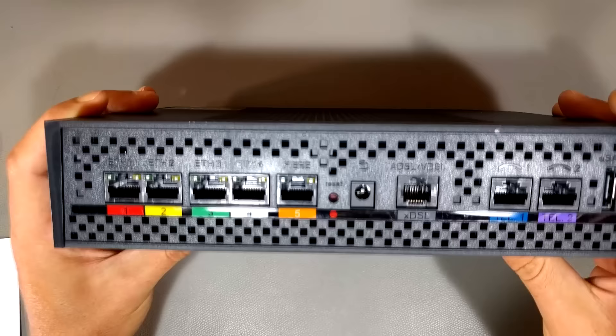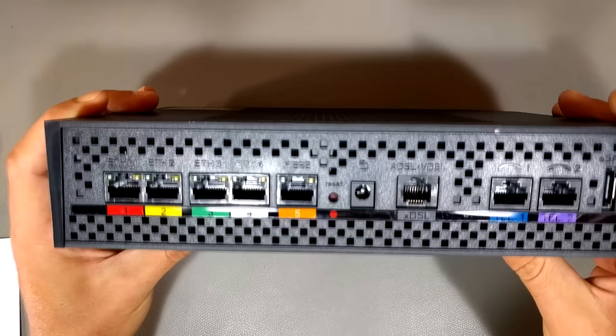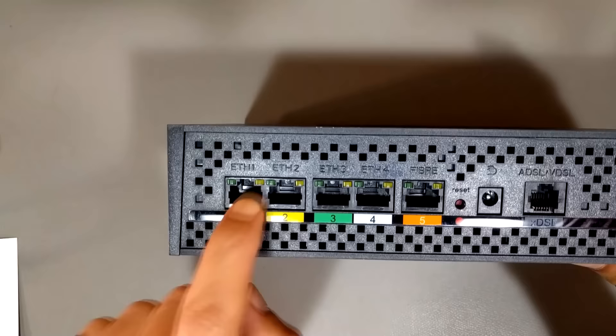On most modems — this may be slightly different in your area — most modems are going to have ethernet ports on the back, usually labeled ETH1, 2, 3, 4. These are the ports that you want to connect stuff to.